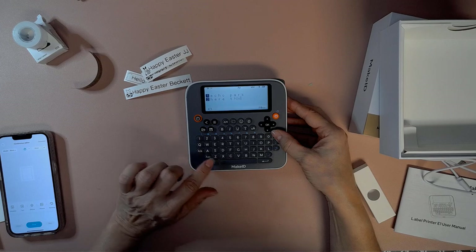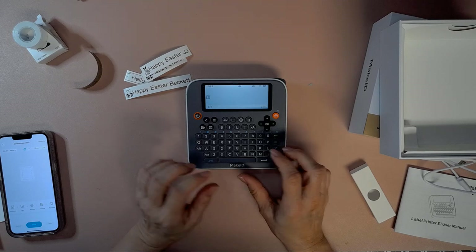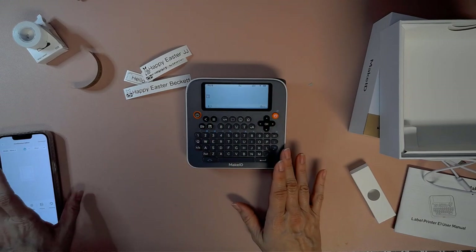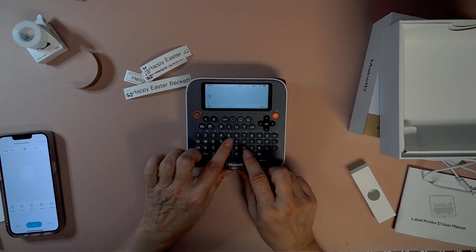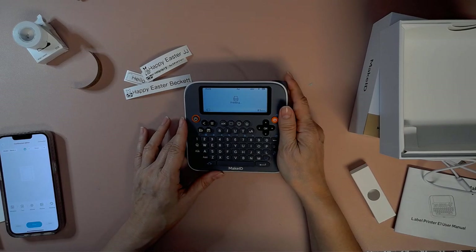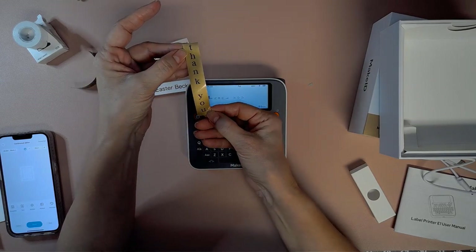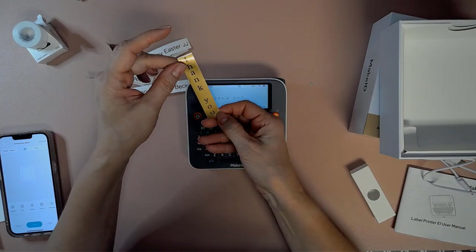I didn't capitalize, but of course you can capitalize, or you can hold down this arrow if you want just the first word capitalized. It really does work a lot like the P-Touch — you're just doing data entry on the QWERTY board. It does have some little emojis and things too that you can use. You can also change the direction of the print. So if I did that — let's just do 'thank you' — you see how the print's going to go the other direction? Let's print that just so I can show you. We're probably going to get a bigger print because I have it set to the biggest.